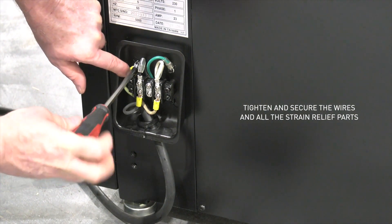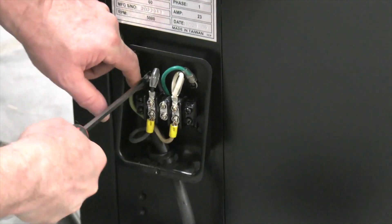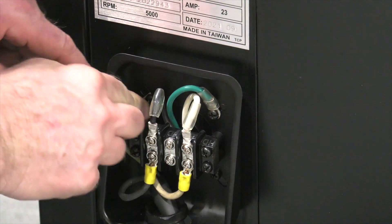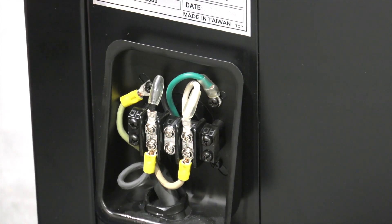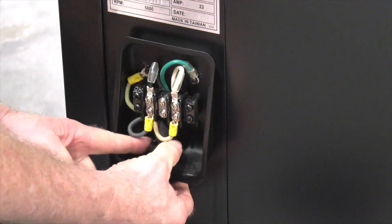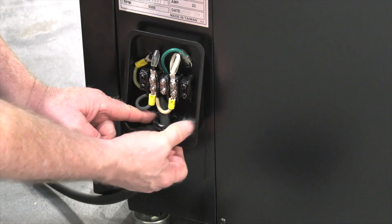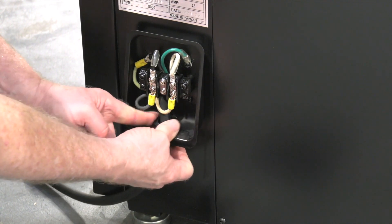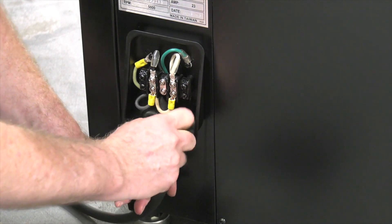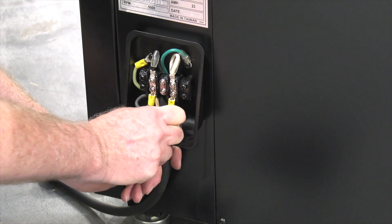Pretty simple connections, but if you're uncomfortable doing this you can get an electrician to help you out. Now that the wires are tight I do a little tug test to make sure they're all nice and tight. Those are good. Finally bring the fitting up to the bottom of the box and slide it through. Work that fitting nut onto the connection and tighten it down. If you need to put a wrench on that you can, but these things tighten up pretty good by hand.